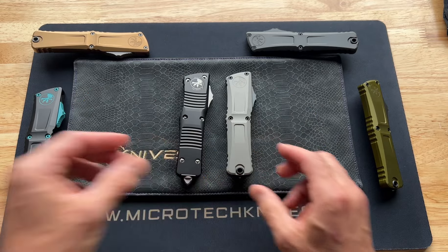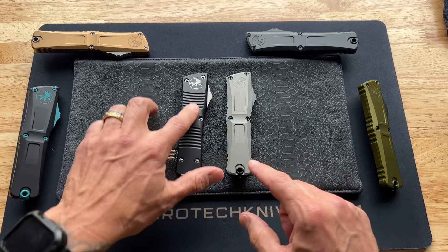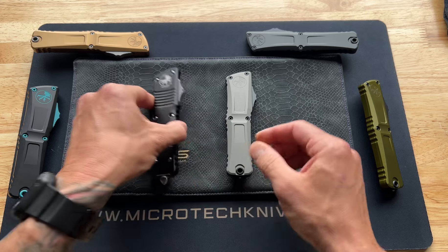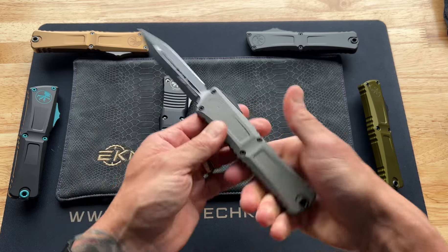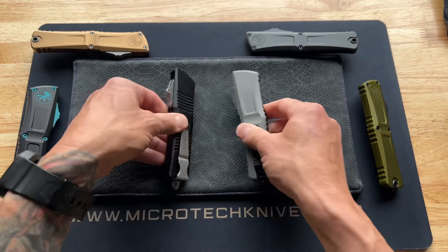Let's get to the actual model itself. First things first — you're going to notice right out of the gate it's a completely different model. The previous jimping on the Gen 2 model, the styling on both sides, is completely gone. Now they've just got a little stepped area right here, which is really cool — a subtle, sleek, very classy-looking design.